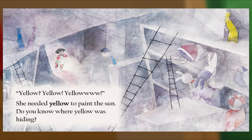Yellow... yellow... yellow, yellow. She needed yellow to paint the sun. Do you know where yellow was hiding?